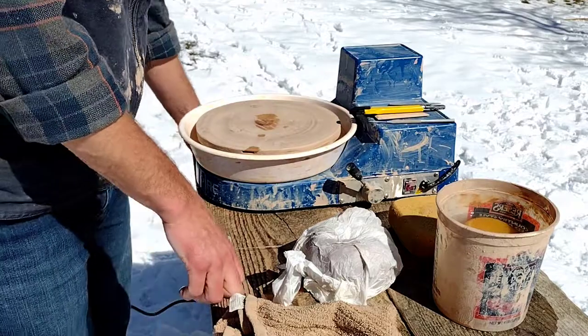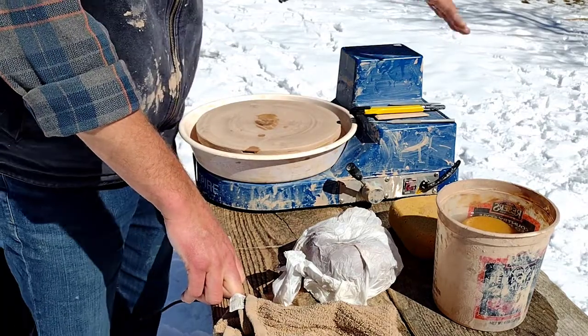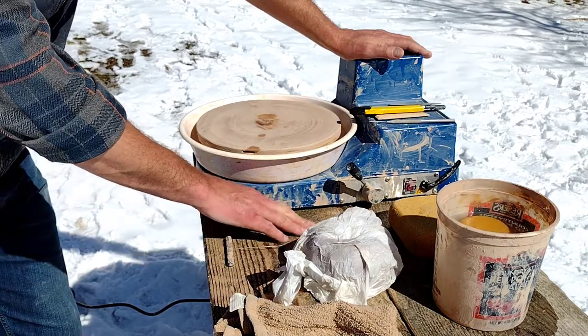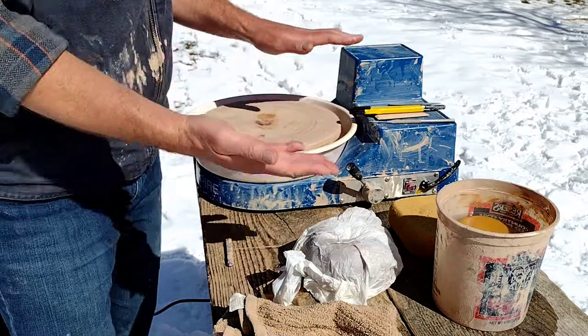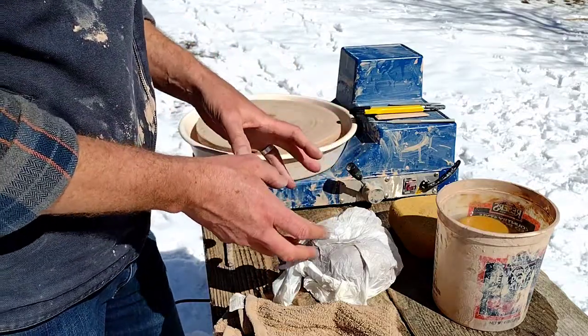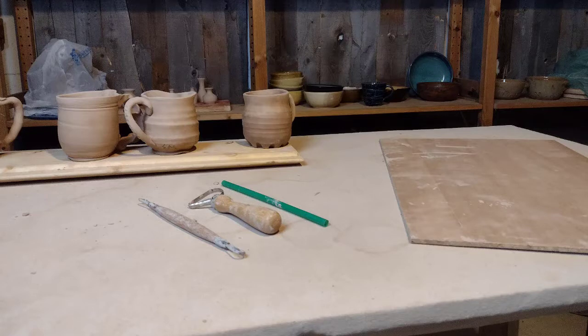You're going to need a table. Ideally you'll have a work surface — you can take a thin smooth board that you can wedge on, or do handles and things. Better yet, take a piece of canvas and stretch it over a board and staple it underneath, like in my indoor studio where the canvas is stretched over the entire tabletop. What that does is allow you to work on that surface with your clay without it sticking or picking up chunks of wood.